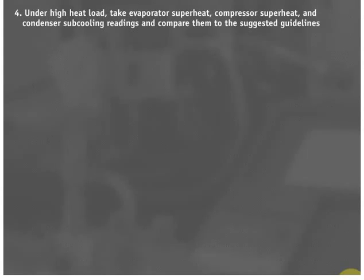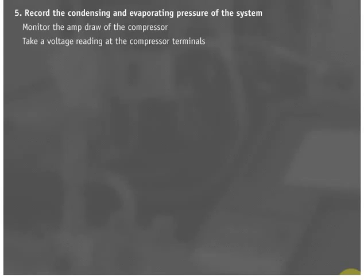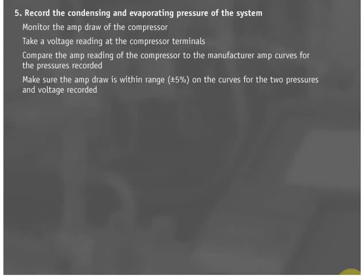Under high heat load, take evaporator superheat, compressor superheat, and condenser subcooling readings and compare them to the suggested guidelines. Rule 12: Record the condensing and evaporating pressures of the system. Rule 13: Monitor the amp draw of the compressor with an ammeter and take a voltage reading at the compressor terminals. Rule 14: Compare the amp reading of the compressor to the manufacturer amp curves for the pressures recorded. Rule 15: Make sure the amp draw is within range on the curves for the two pressures and voltage recorded.